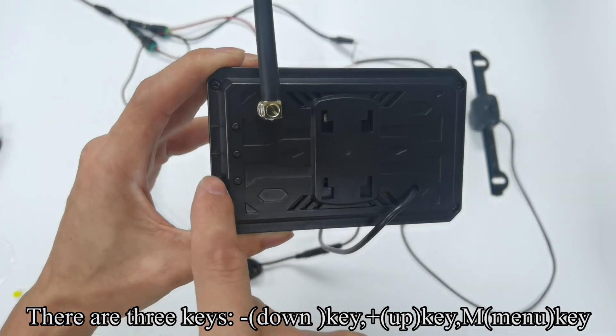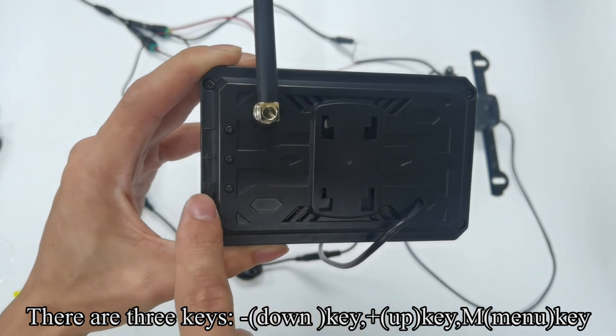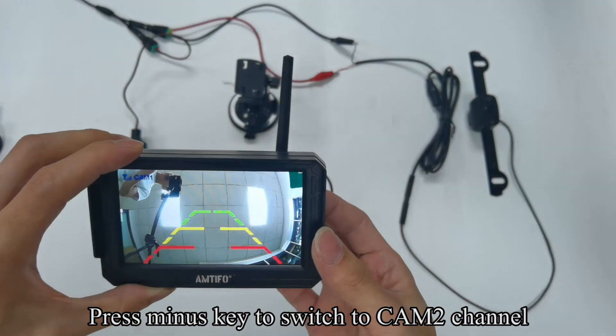There are three keys: minus (down key), plus (up key), and menu key. Press the minus key to switch to CM2 channel.